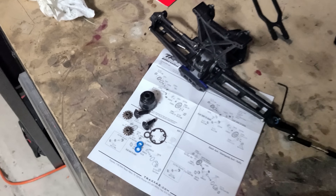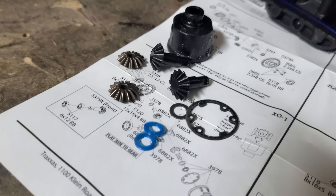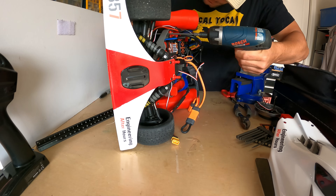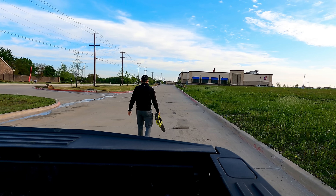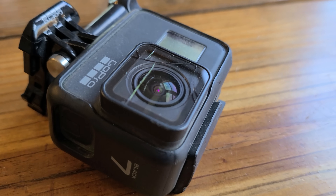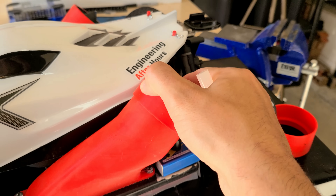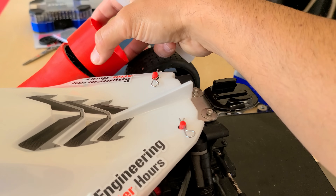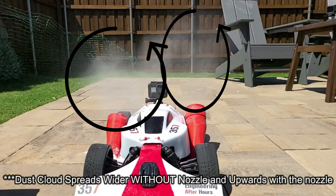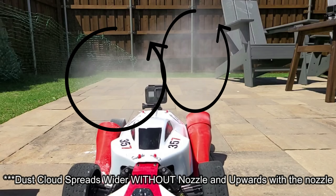Since I already had it apart and knew I was just going to break the next weakest link, I also rebuilt the differentials with much stronger components and replaced the rear axles with heavy-duty steel axles. And despite leaf-blowing the track, I shattered the lens on my GoPro, so I also designed and 3D printed some nozzle extensions on the fans to redirect rocks away from my camera. On the left with no nozzle extension, you can see a much bigger debris cloud than on the right with the extension.